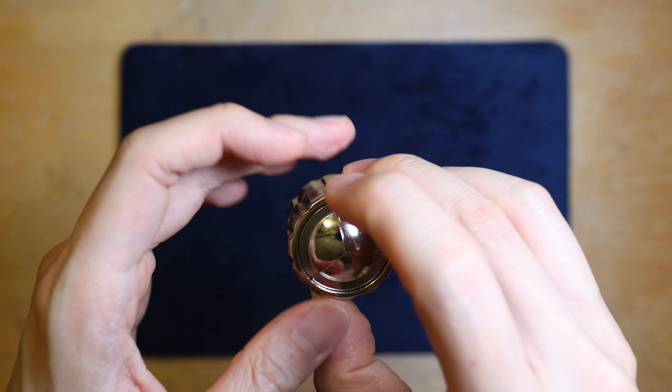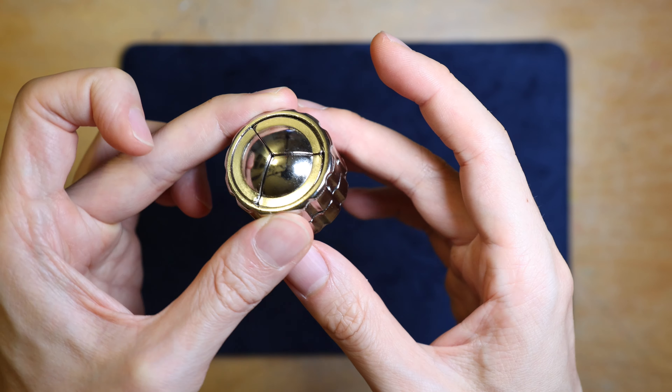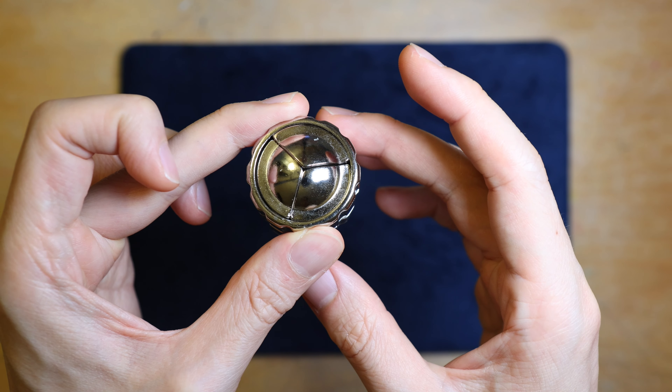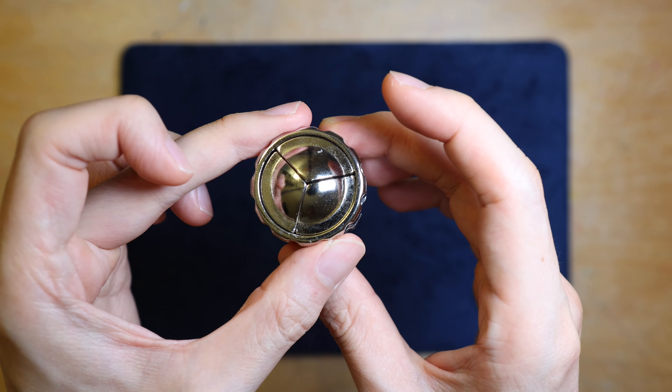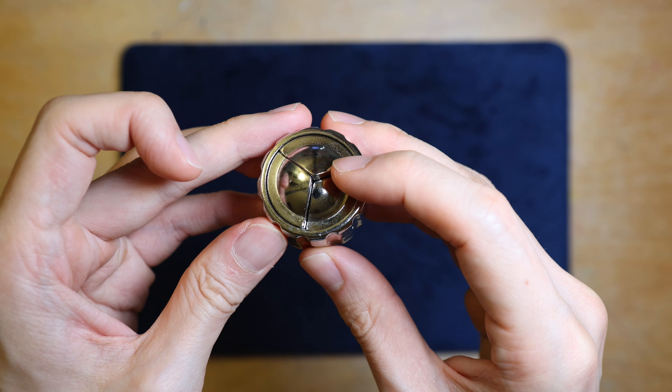Now flip the whole puzzle over, and gradually turn the other ring, which is now located at the bottom — moving slowly and gradually. At one point, you will see that one of the pieces will drop down one step, like so.